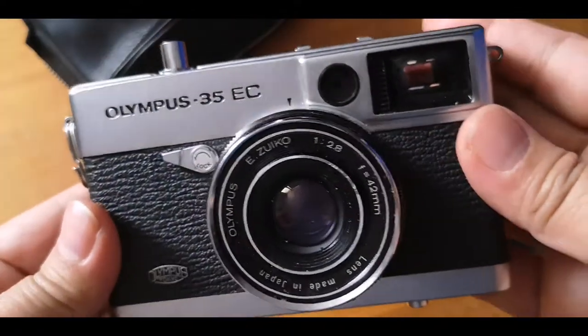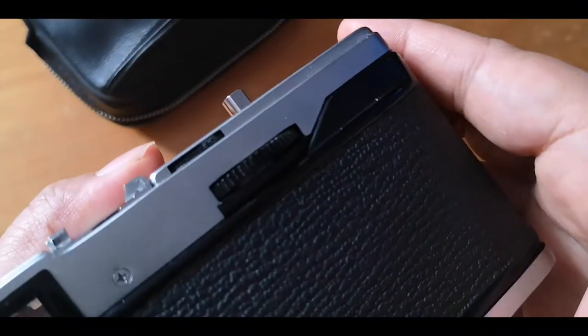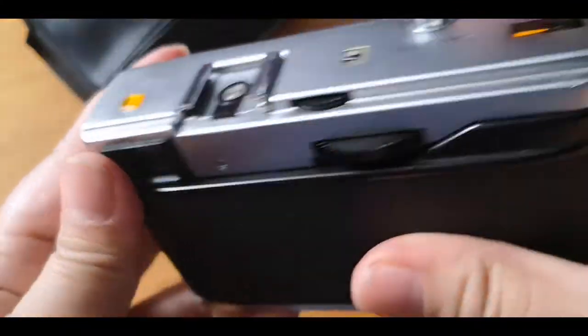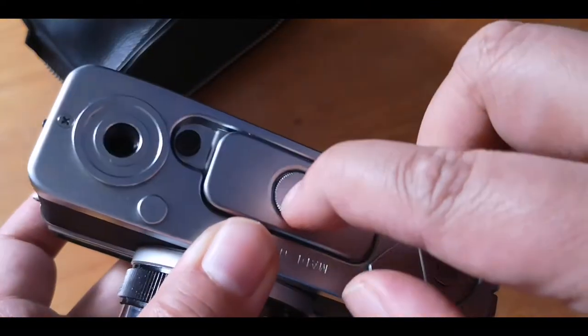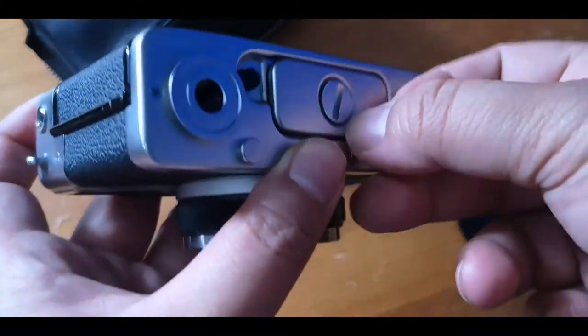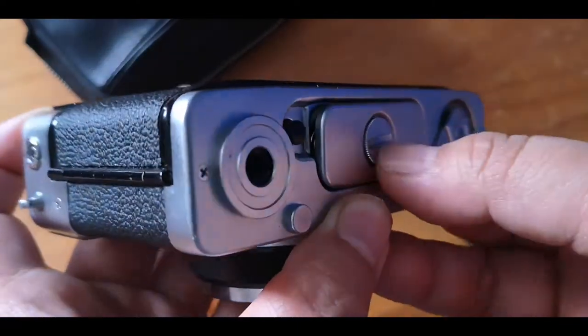It's a really good-looking camera. It doesn't have a battery check indicator. The battery compartment is located here, so let's see if we can open it.